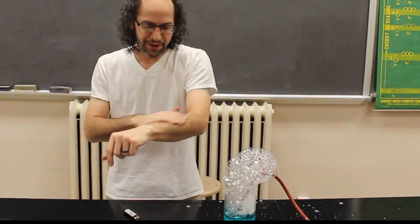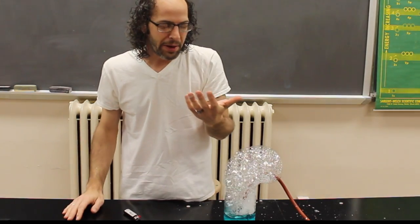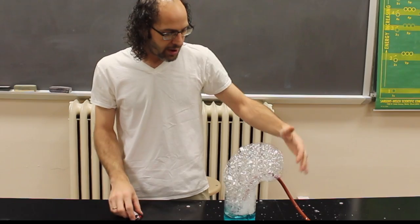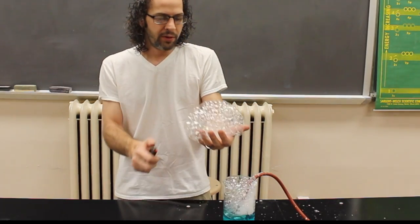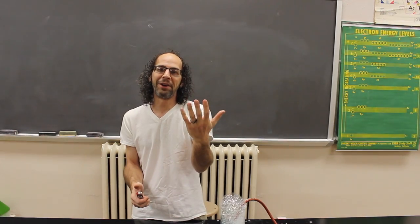In fact, right there I just singed the hair on my wrist, but that's not the first time I did that today, so it's fine. It'll grow back — it's just hair. And no, it really doesn't burn when you set your hand on fire. Honestly, it's just super fun because you have this nice flame that comes right off your hand.